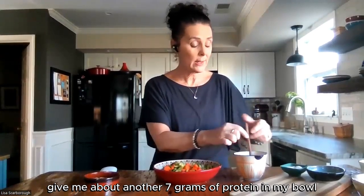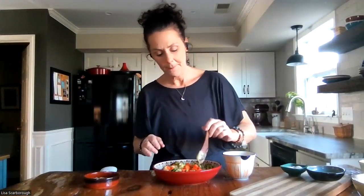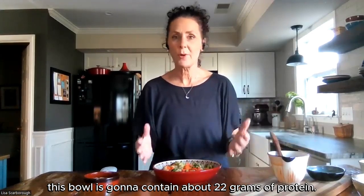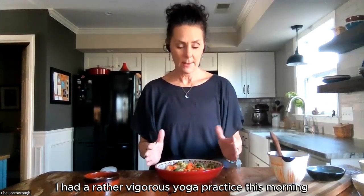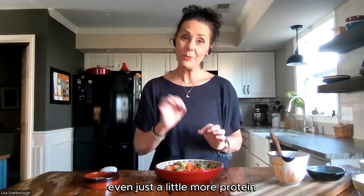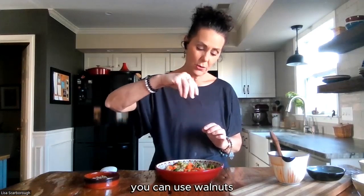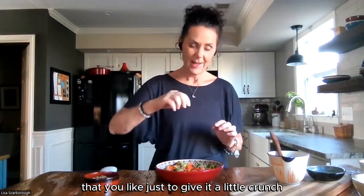This dressing is going to give me about another 7 grams of protein in my bowl. I'm just going to drizzle my tahini over my bowl. So all said and done, this bowl is going to contain about 22 grams of protein — this is plenty of protein for one sitting. I had a rather vigorous yoga practice this morning, so this is going to be a really great way of boosting my protein. And then another way to add even just a little more protein, if you're feeling you need that extra, is I'm going to put some roasted sunflower seeds on top. You can use walnuts or any kind of seeds that you like, just to give it a little crunch and to add a little more protein.